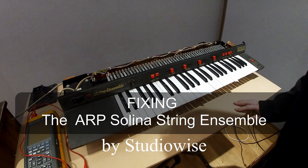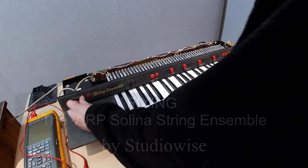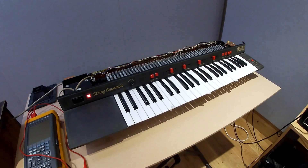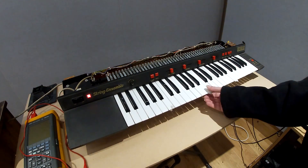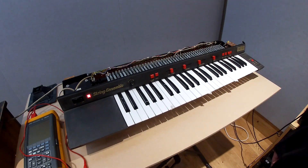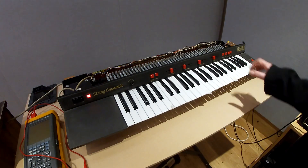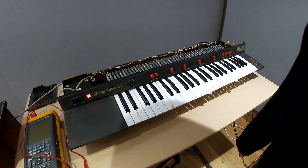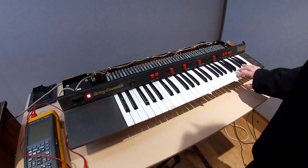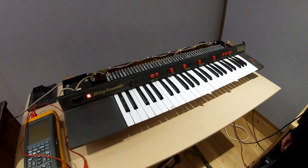Here we have the eminent Selina, or ARP Selina, string ensemble. This has been in for repair. A few things have been done to it to get it to work. The power supply caps have been replaced throughout different parts of the unit, and that's now working fine. The unit is generally working — the crescendo and various other parts work.